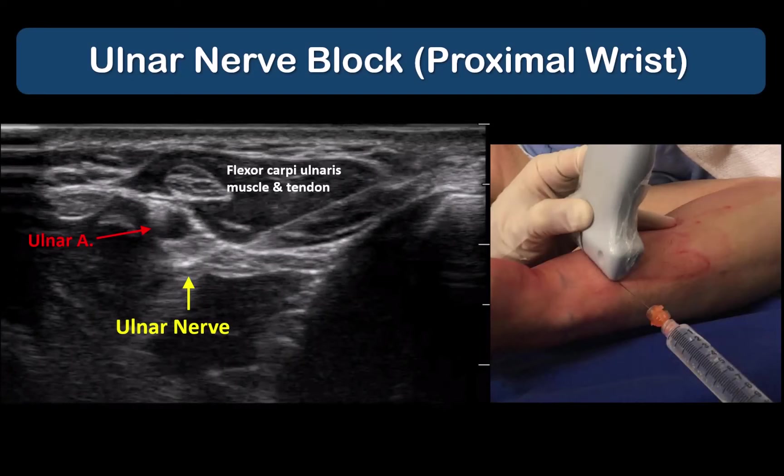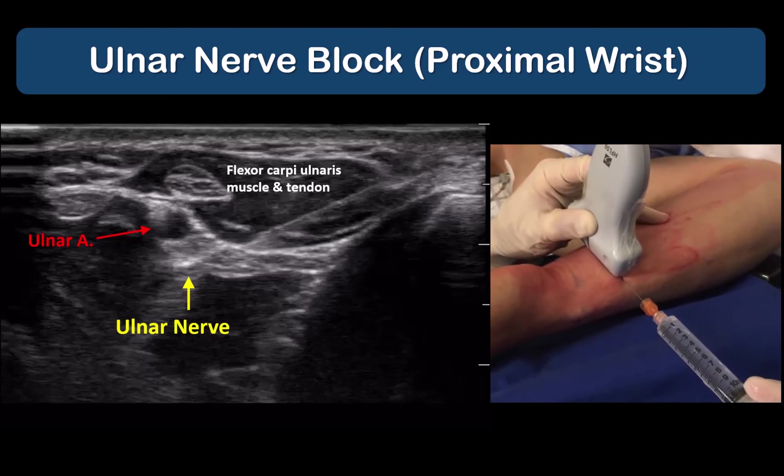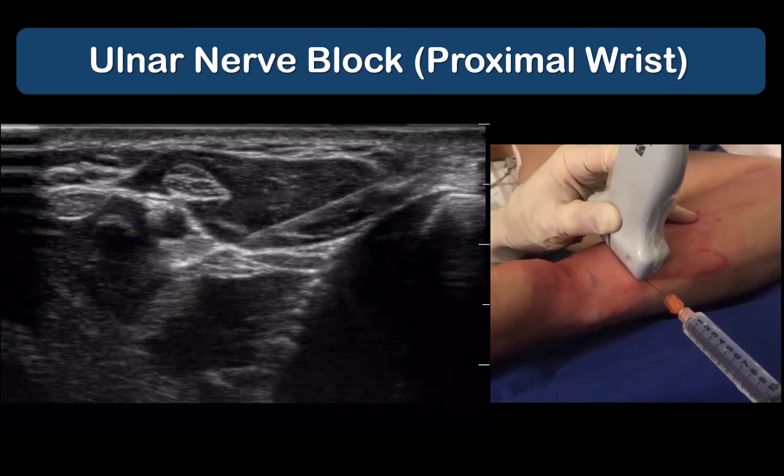In this video, the ulnar nerve is targeted at that more distal location where it is lying adjacent to the artery. More experienced practitioners can use a single-operator technique with a 25-gauge hypodermic needle.